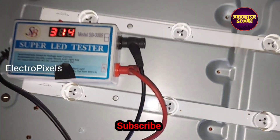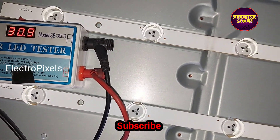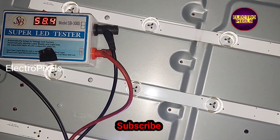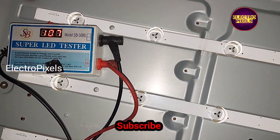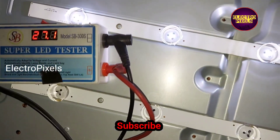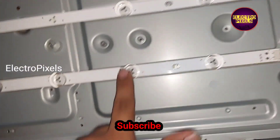Here, instead of replacing just the damaged one, we are going to replace the entire LED strips with new ones. While repairing backlight-related complaints, we should always try to replace the LED strip with a new one to avoid repetition of the fault.